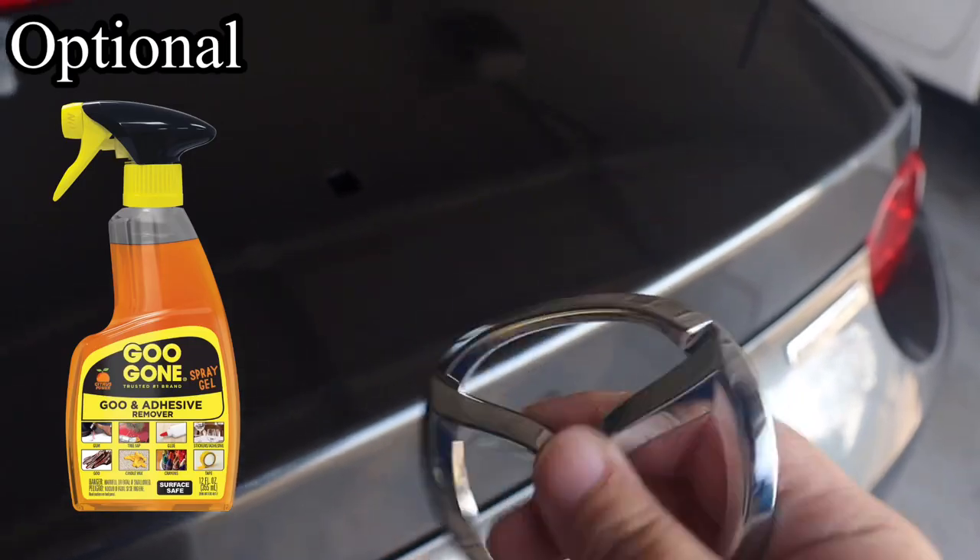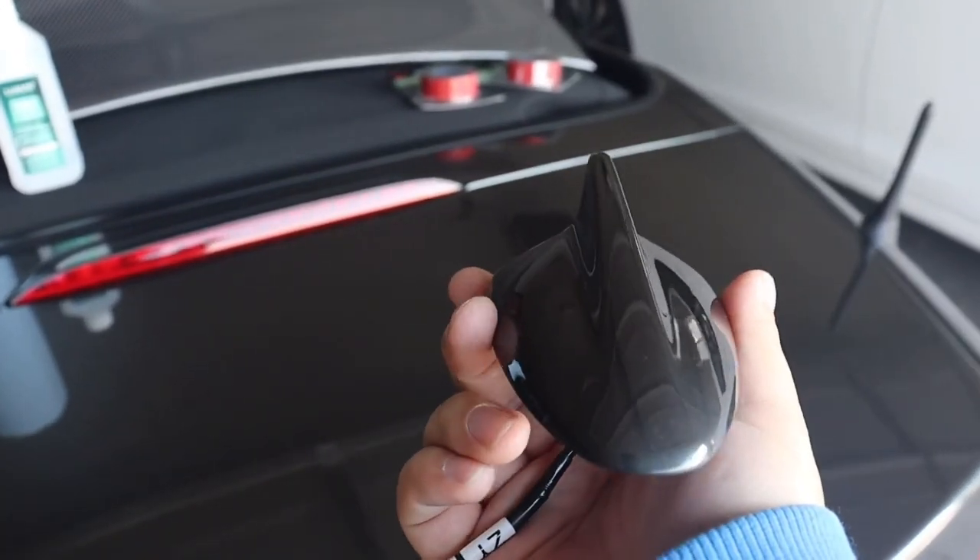You don't need Goo Gone to remove the adhesive here, so pretty much Goo Gone is not necessary to remove these adhesives.